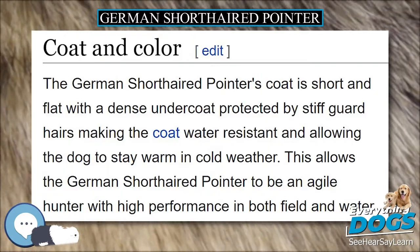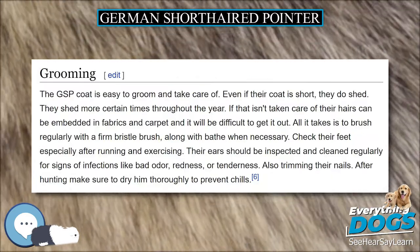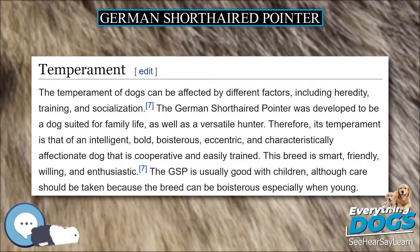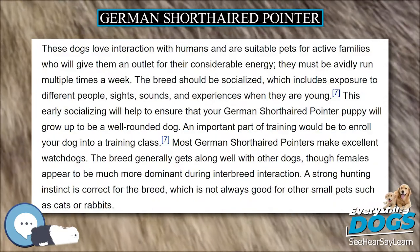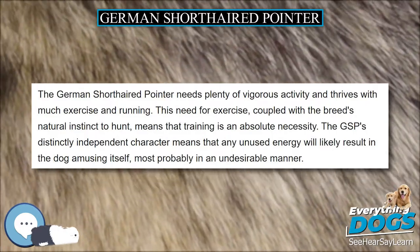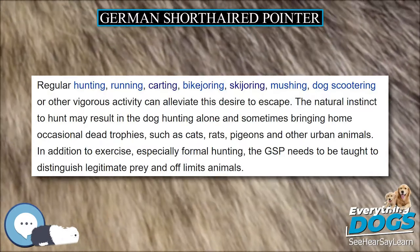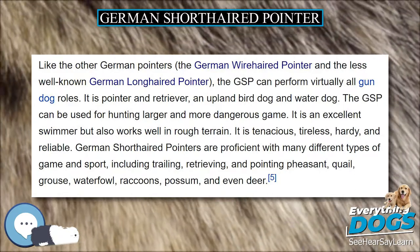The GSP's distinctly independent character means that any unused energy will likely result in the dog amusing itself, most probably in an undesirable manner. Failure by the owner to give this active and intelligent dog sufficient exercise and proper training can produce a German Shorthaired Pointer that appears hyperactive or that has destructive tendencies. Thus, the breed is not a suitable pet for an inactive home or for inexperienced dog owners. Although these dogs form very strong attachments with their owners, a bored GSP that receives insufficient exercise may feel compelled to exercise himself.